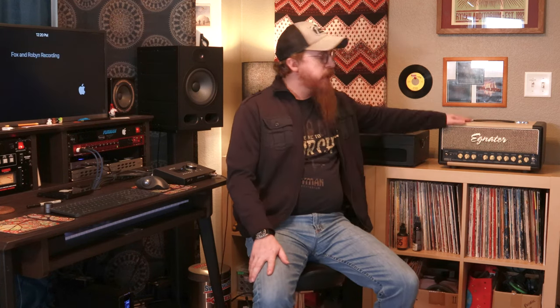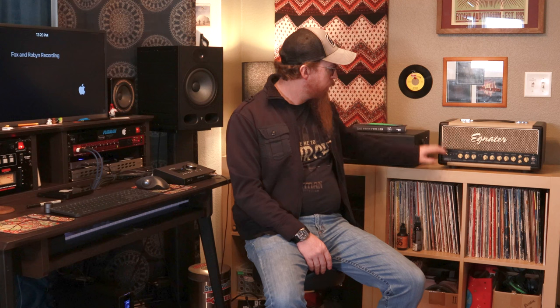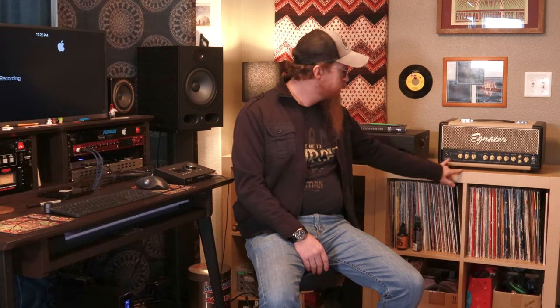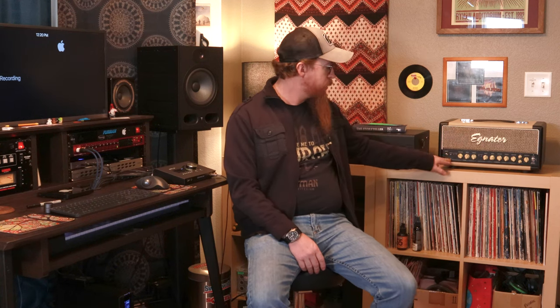Anyway, back to the Egnater — this is just the head. It's an Egnater Rebel 30. It's got two channels first of all, with an input, and you can use a footswitch to change your channels or you can press the little channel button on the front. It's got some toggle switches for tight and bright.